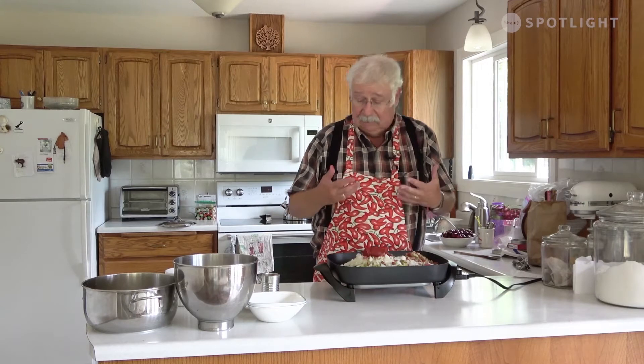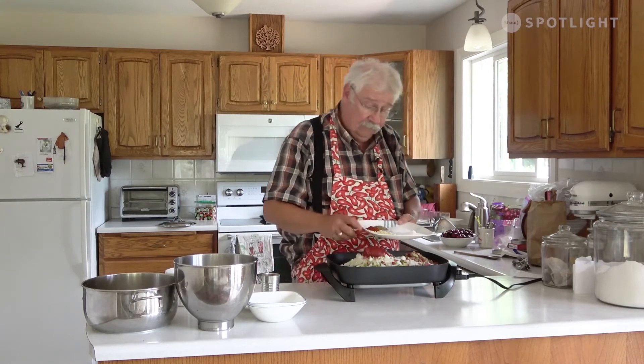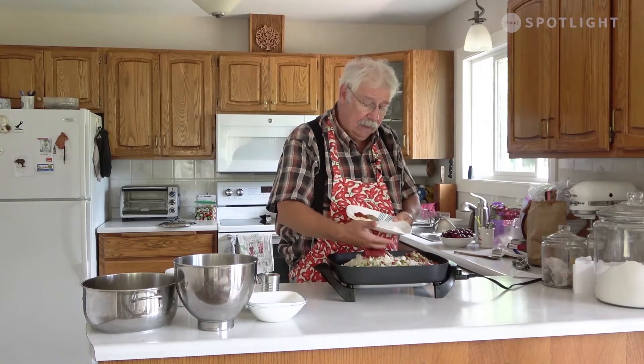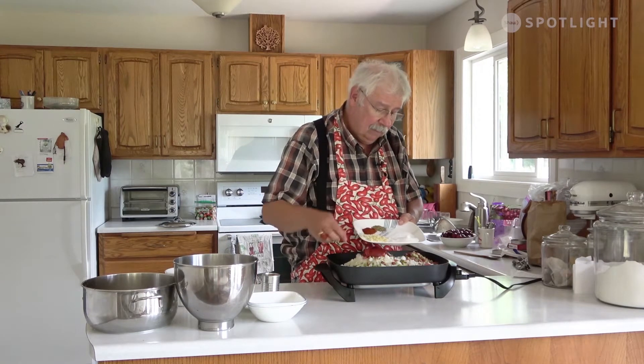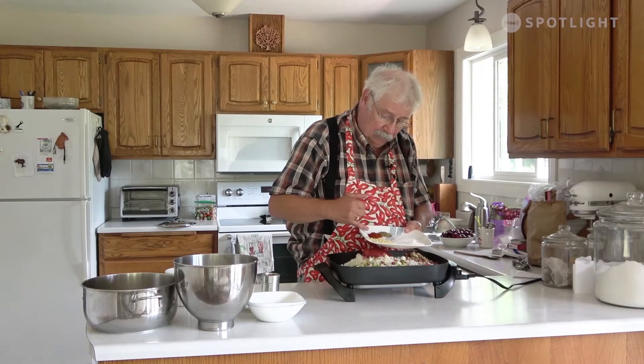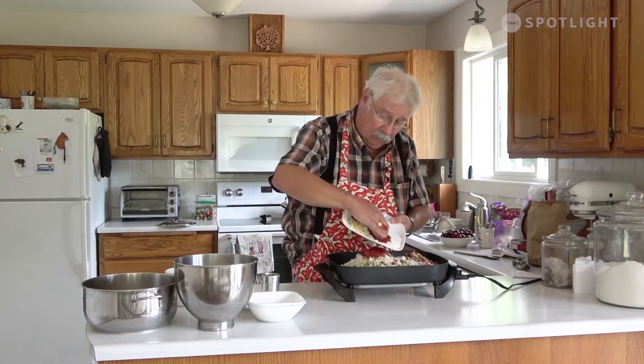You need some seasonings and spices to make salsa. I have four cloves of garlic, all chopped up. I have 30 milliliters of sugar, 15 milliliters of kosher salt, 10 milliliters of paprika, and 5 milliliters of oregano. I'll just scrape all that in there.